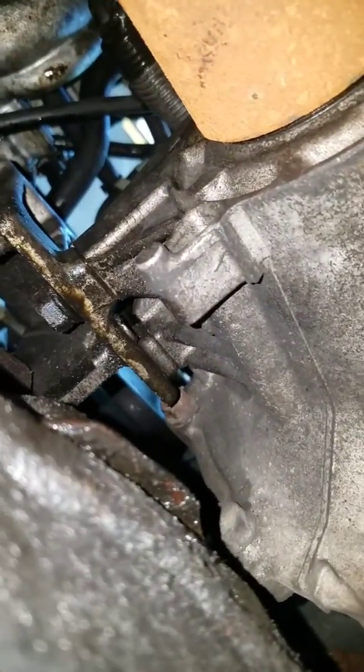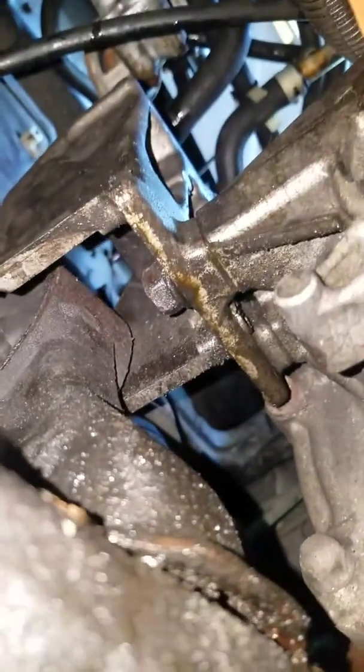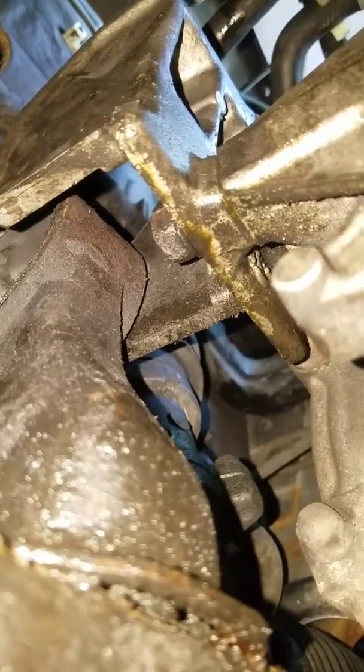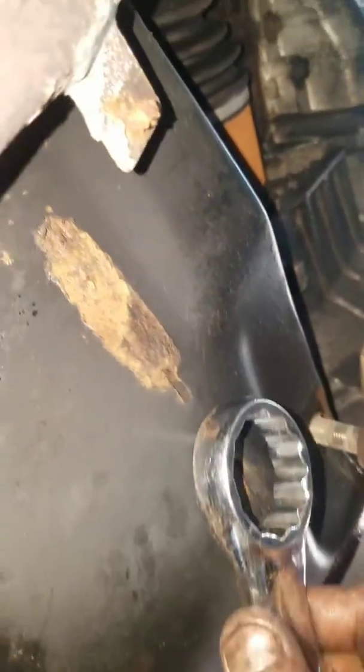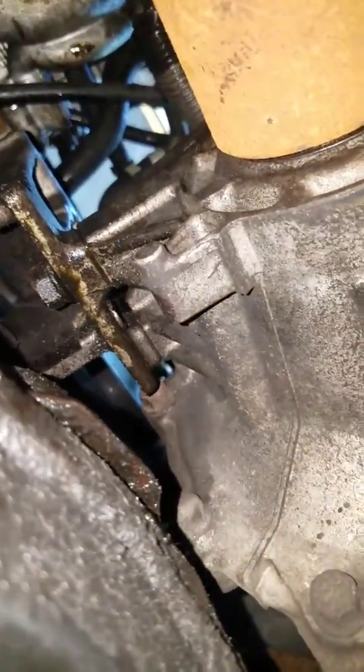I'm going to break it loose and then slowly spin until it comes out, and then I should be able to lift up my rear motor mount. I am not under the engine — do not get under the engine. I came in from behind, so be very careful.